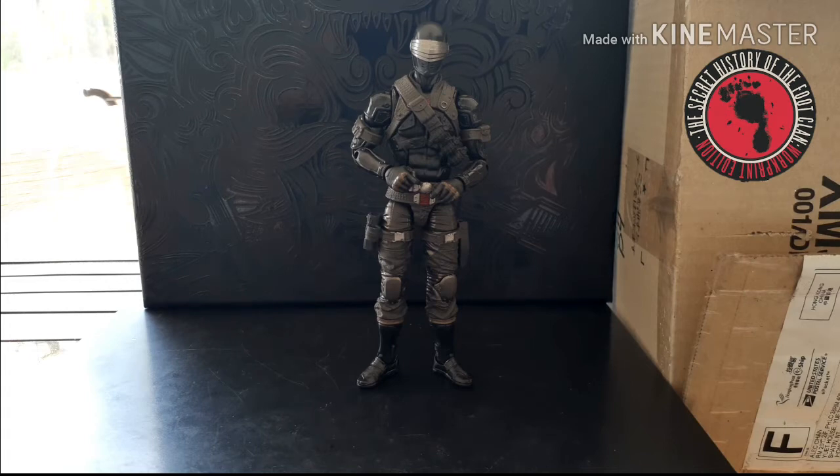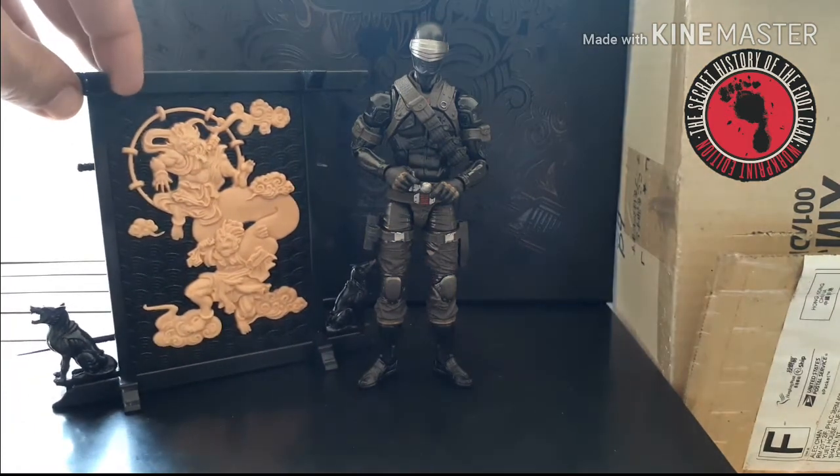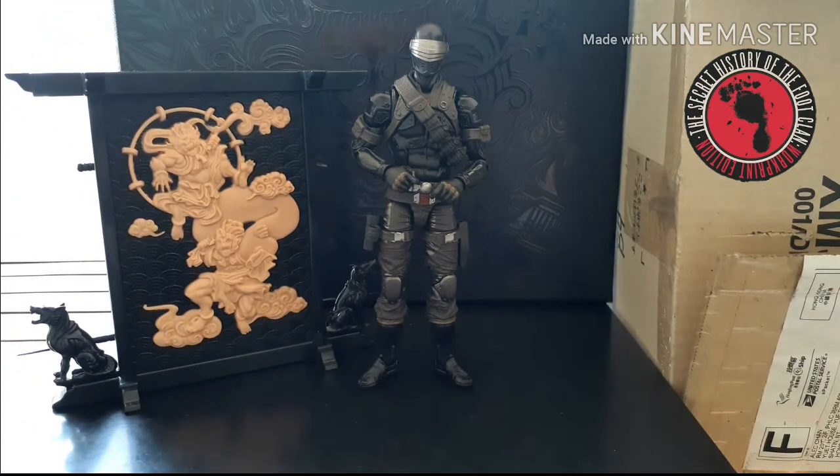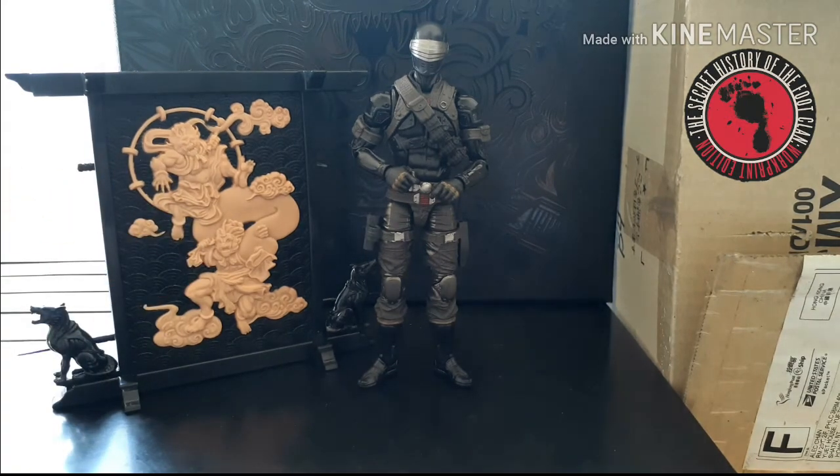Before we get into the articulation, let's go over some of the stuff that makes him a deluxe character. So besides that fancy box and poster, he comes with this little miniature kind of dio piece that you can set up with him. It has really good three-dimensional relief on it — really cool looking — with what looks like two Japanese gods or Onis fighting each other.